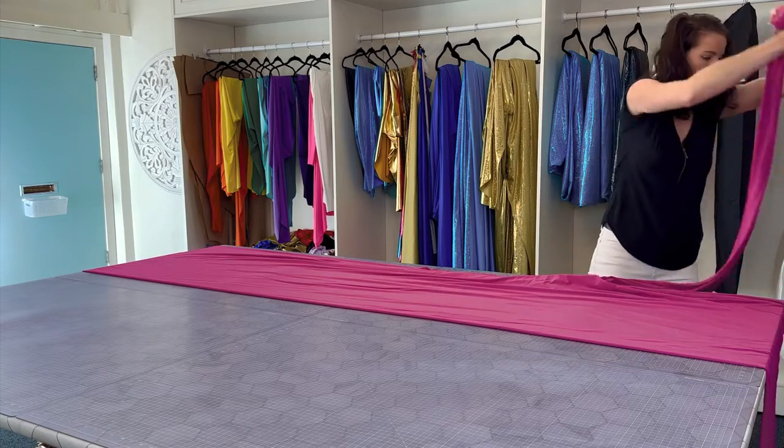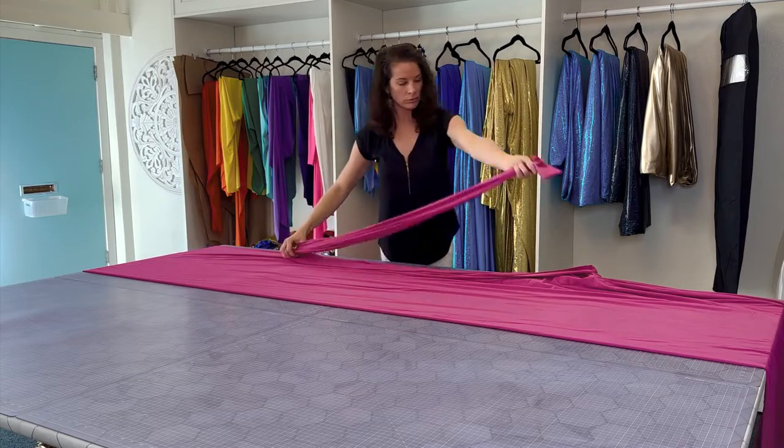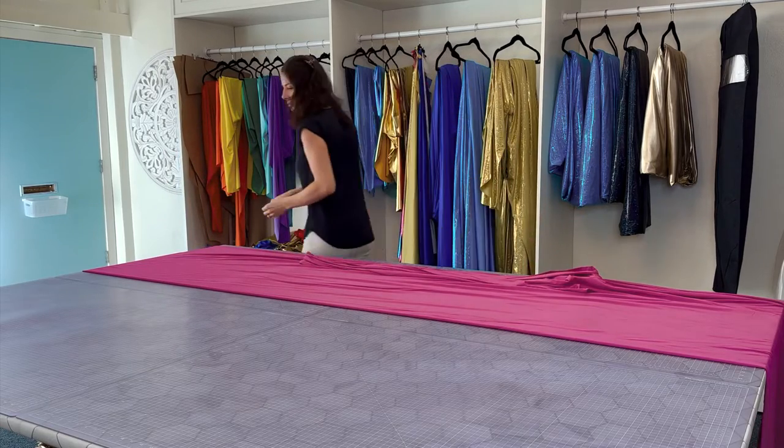Then grab the bust straps and take them down the length of the train, then half them back up and lay them as flat as you can.